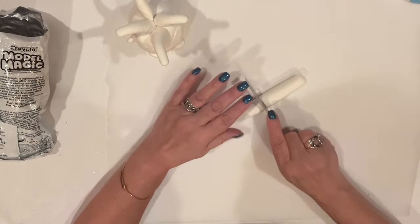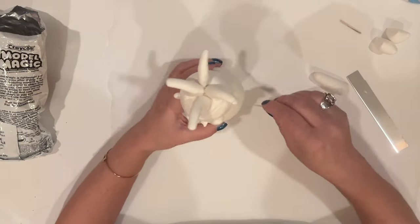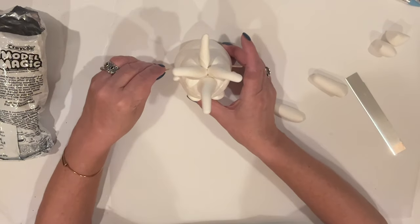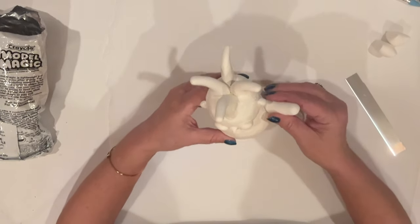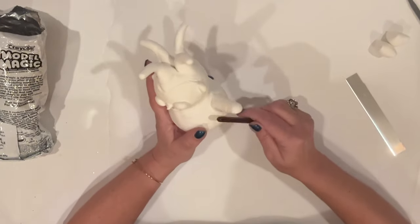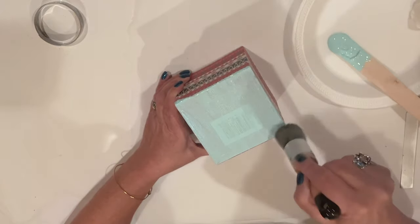For his arms, I rolled a log of clay and cut it in half. I snapped a toothpick in half and pushed it into the sides of his body to anchor his arms. I'll slide the arms right over the toothpick and again incorporate the clay, both with my fingers and the handle of my brush. Once that's done, I'll set him aside to dry overnight. Meanwhile, we'll paint his box.